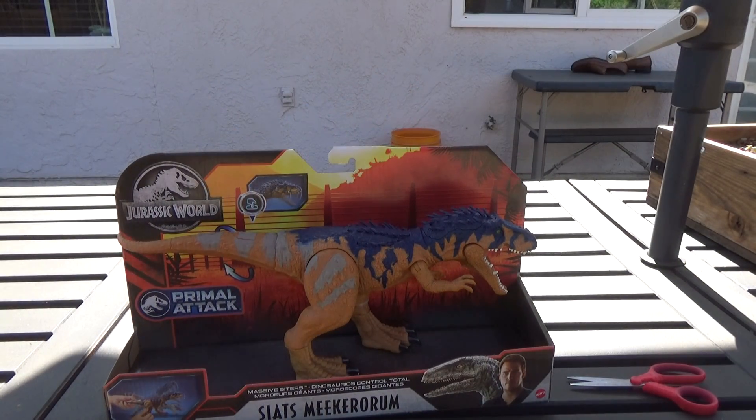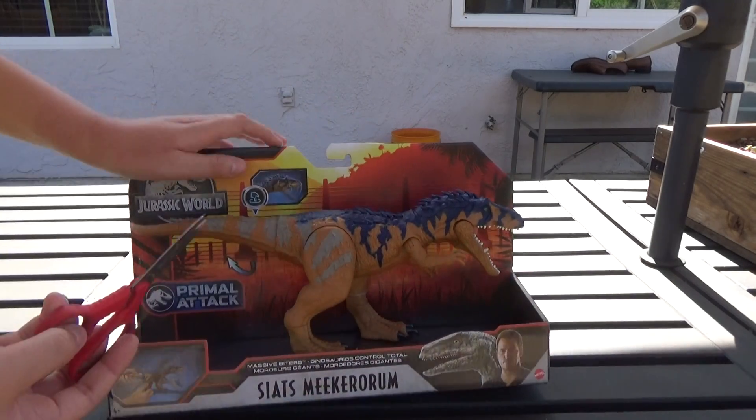Without further ado, let's get this thing opened up. Sorry for all the background noise.